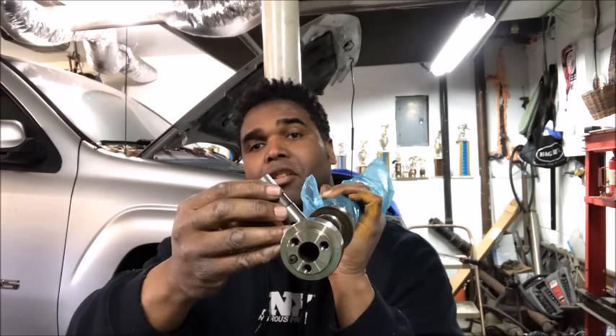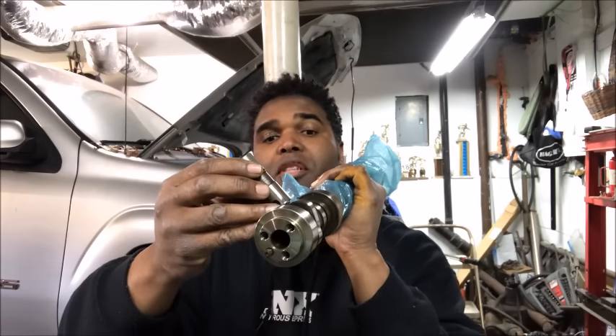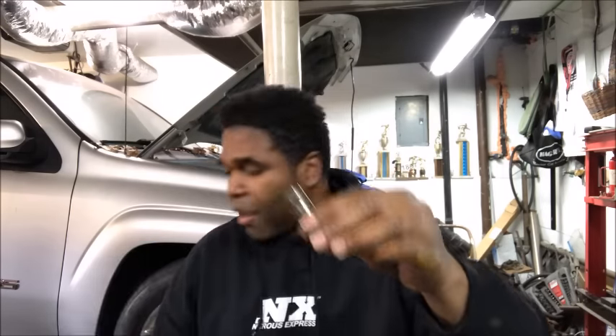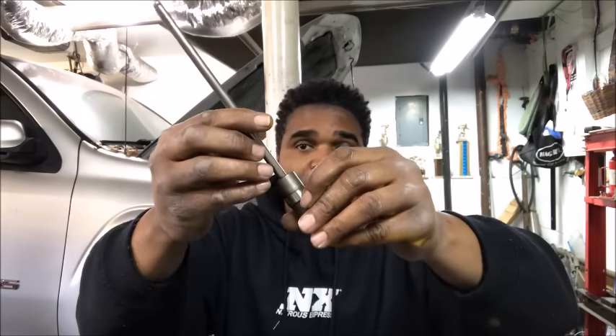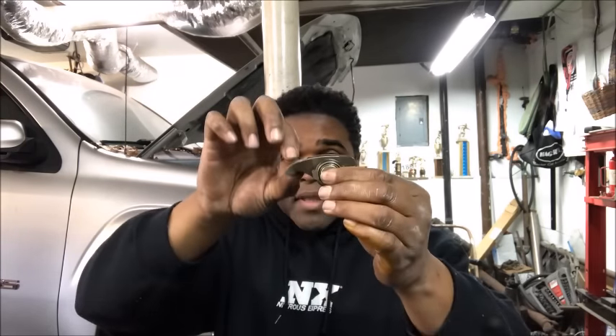At the base circle it's pretty much just sitting there, whereas once it starts getting up to the top of the nose, it's going to cause the lifter to move up. When the lifter moves up, the push rod moves up. Push rod moves up, rocker arm moves down. When the rocker arm moves down, it's attached to the valve — so as the rocker moves up and down, it'll close and open the valves.